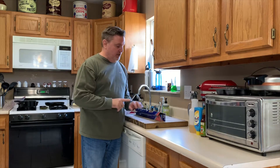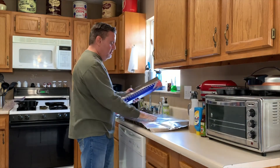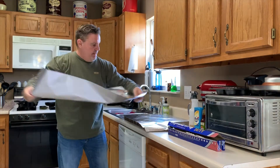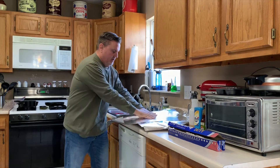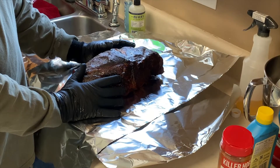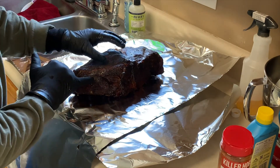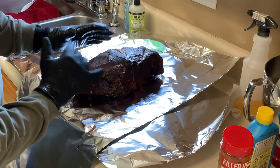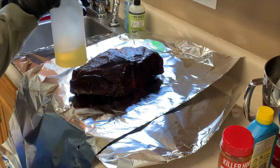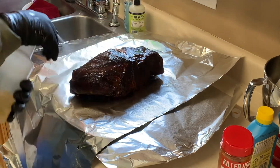It's time to wrap those butts. Take two good-sized pieces of aluminum foil, put one this way and then the other across it. We're going to place our butt right there. The internal temp is about 164–165°F — exactly where I want it. You can see it's got a beautiful dark bark on here. We're going to wrap it up for the rest of the cook to keep it moist. First, I like to go ahead and spray it again with apple juice — just keep it nice and moist.